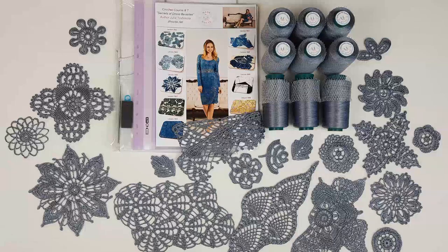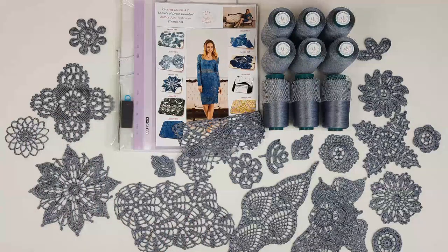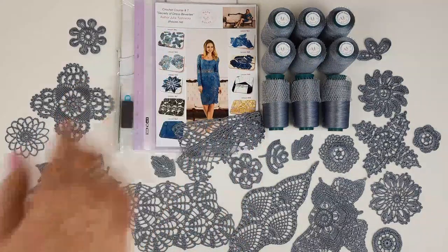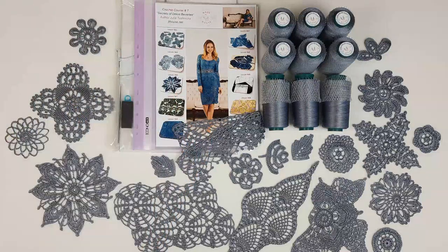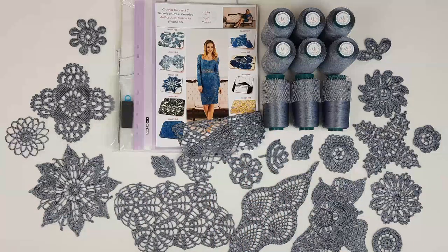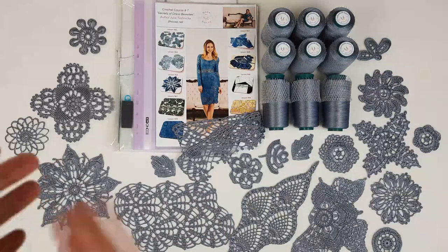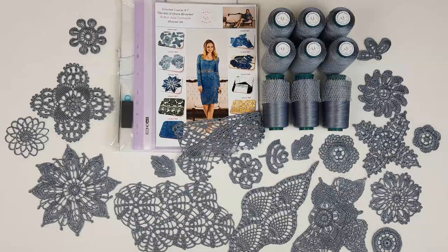I will now show you everything closer — you will see the threads, motifs, and also the dress. And I will pack everything. These motifs I am placing together with printed colored schemes into this journal. Next I will place everything into the beautiful new packages that we are using for DIY crochet yarn kits. They look really perfect — for example, this can be an incredible gift for someone who loves to crochet. It really looks beautiful and includes everything a crocheter needs for work. So let's start!